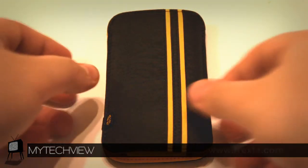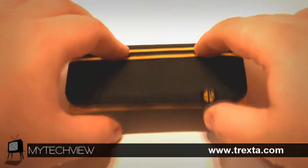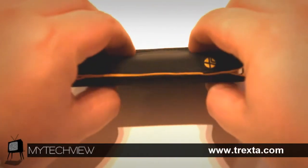The Neat sleeve is stitched together with a thick substance, most likely a hard foam, that will protect your device from any decent fall.